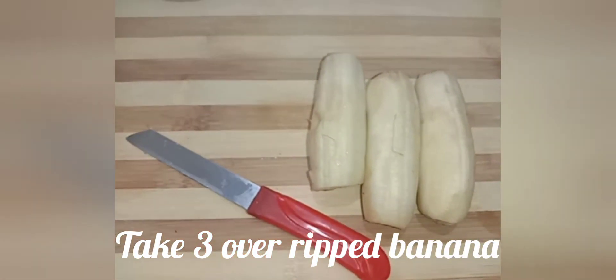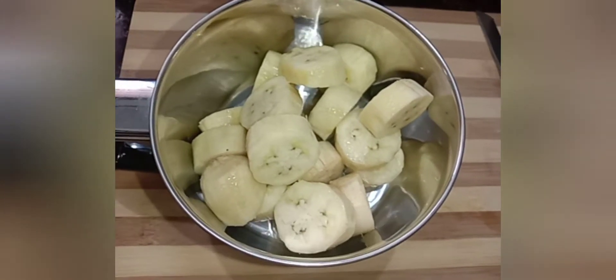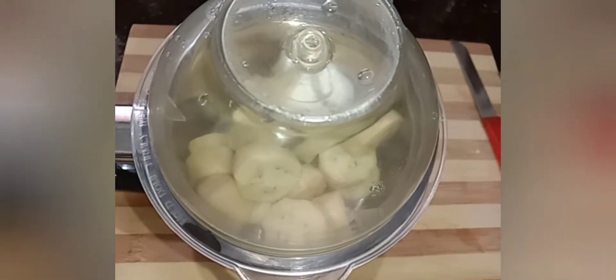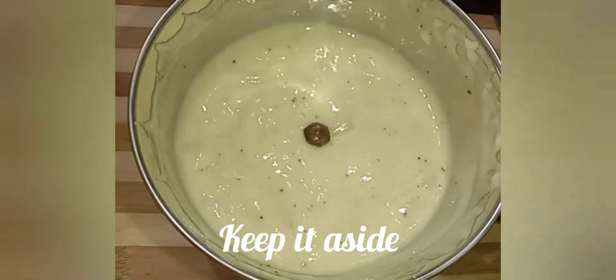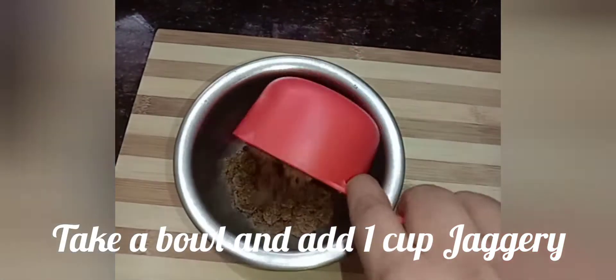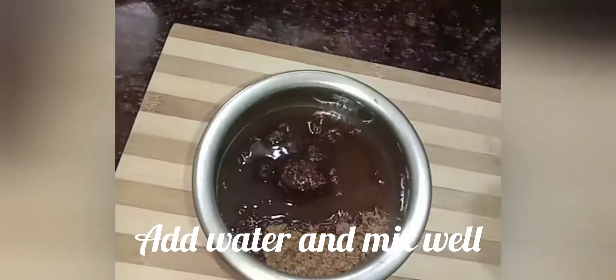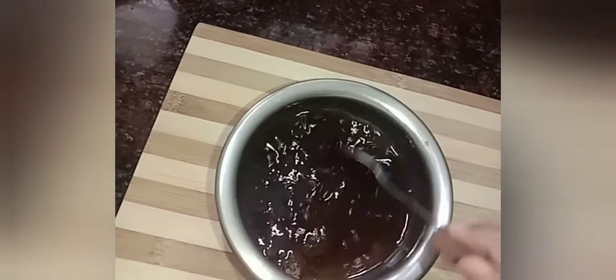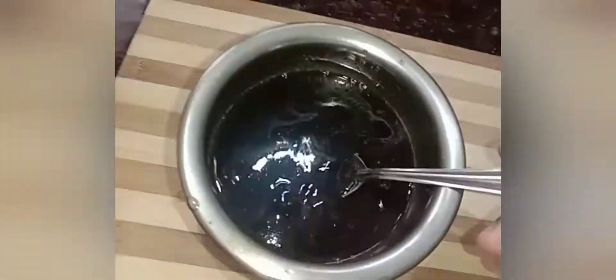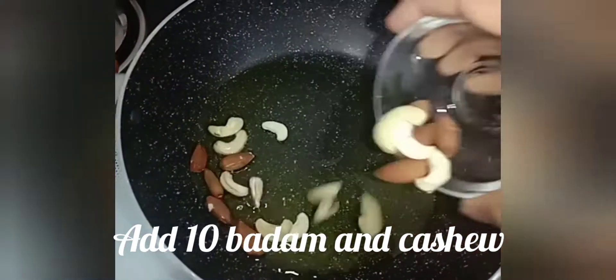I'm going to put in a nice banana. Put the ingredients into the mixing jar and add them. Put it in a bowl. Now add to the bowl and mix for about 10-13 minutes.